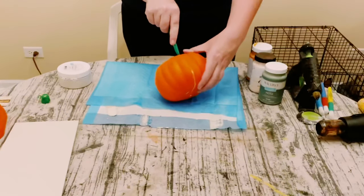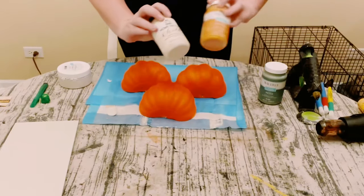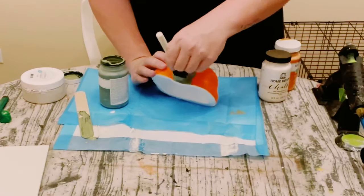Once you have those all cut up, use Folk Art chalk paint in the color milk jug, Waverly chalk paint in the color pumpkin, and moss.